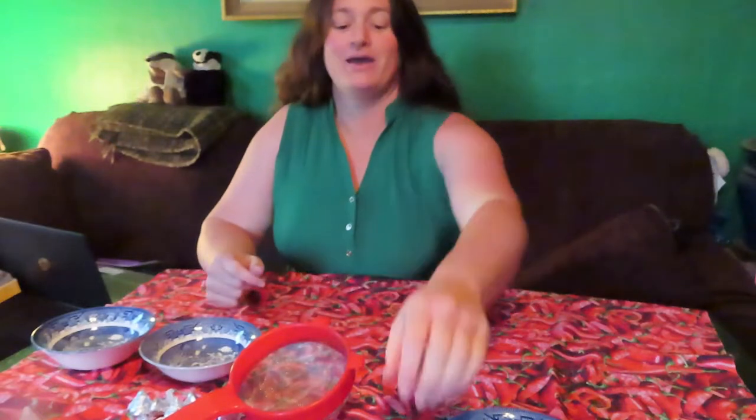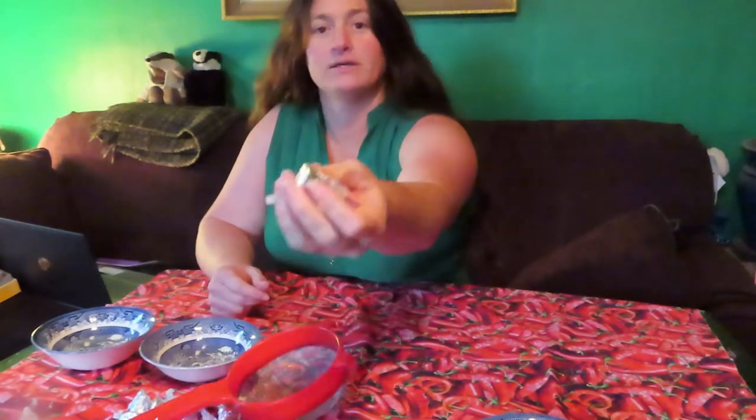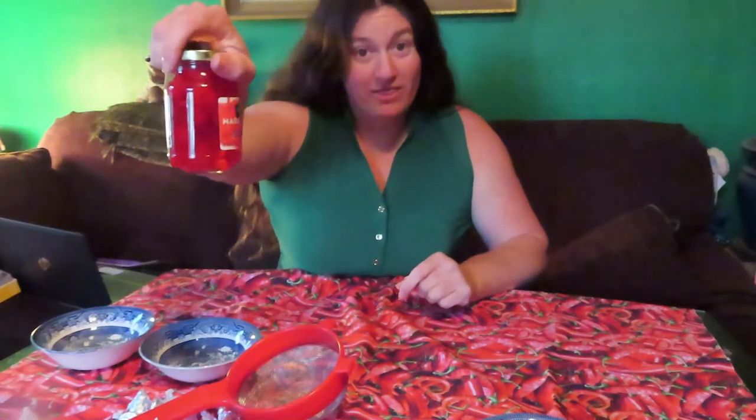We are going to make Mice on Snow. This is made with sandwich cookies like an Oreo, slivered almonds — or I guess they're called sliced almonds — chocolate chips, kisses, and maraschino cherries with the stem.